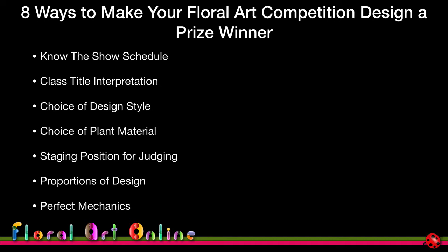Perfect mechanics matter. In my local competition area there is a competitor whose work is almost always technically perfect, and we all aspire to that. When it comes down to one or two designs that are equally good in all other aspects, the judges will look at how well finished the design is — so your mechanics need to be perfect, and that also helps maintain physical balance and stability.